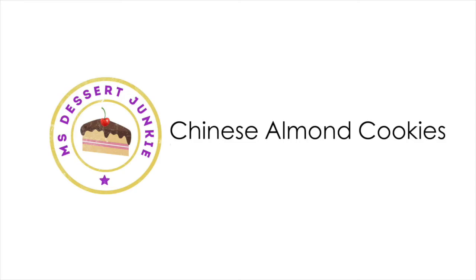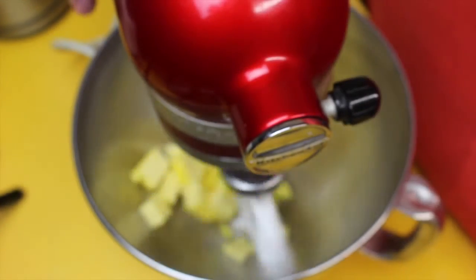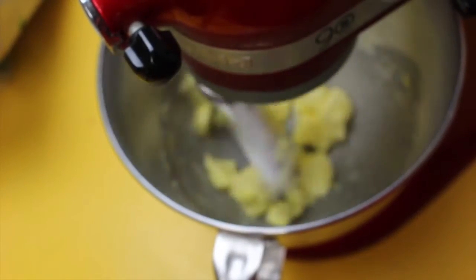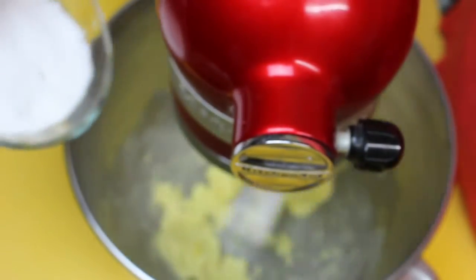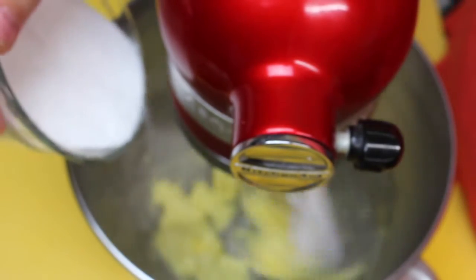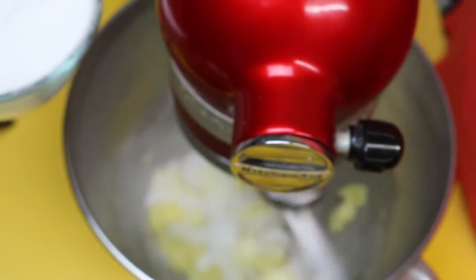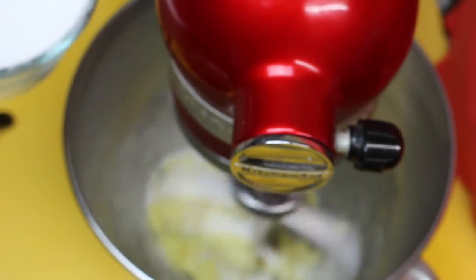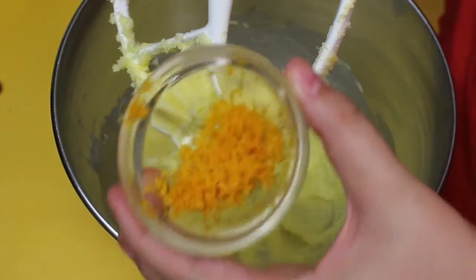I thought I'd celebrate with a great little cookie — this is my almond cookie. First thing you want to do is cream your butter, which means beating it for around two minutes until it comes nice and pale. Then add in your caster sugar gradually so it combines really well with the butter and there are no grainy bits. Add a little bit, and once you see it start to dissolve into the butter, add a little bit more.